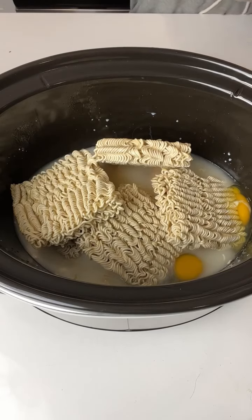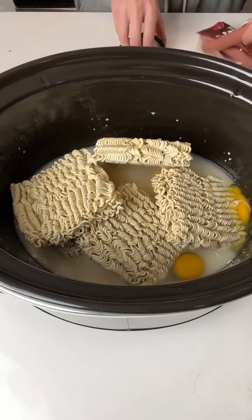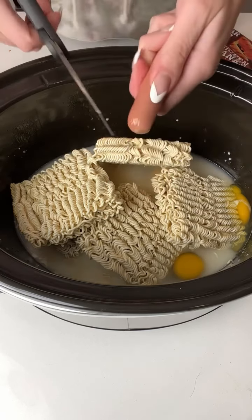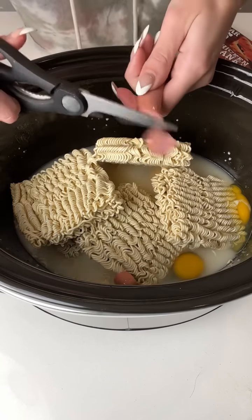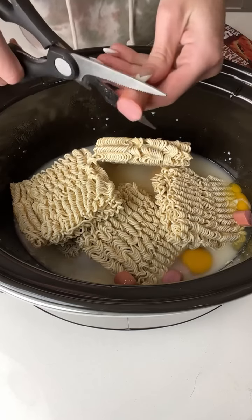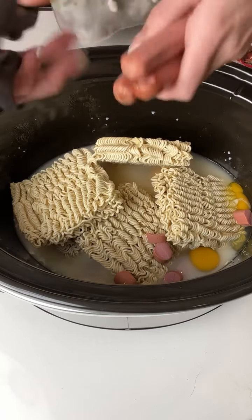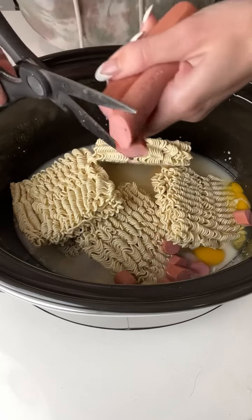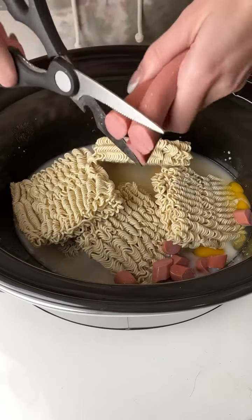Next thing we're going to do is take some hot dogs. You're going to take your wiener and just snip little bits and pieces into your ramen. I'm going to take three wieners here to speed this process up. This just helps to give those noodles a nice flavor.